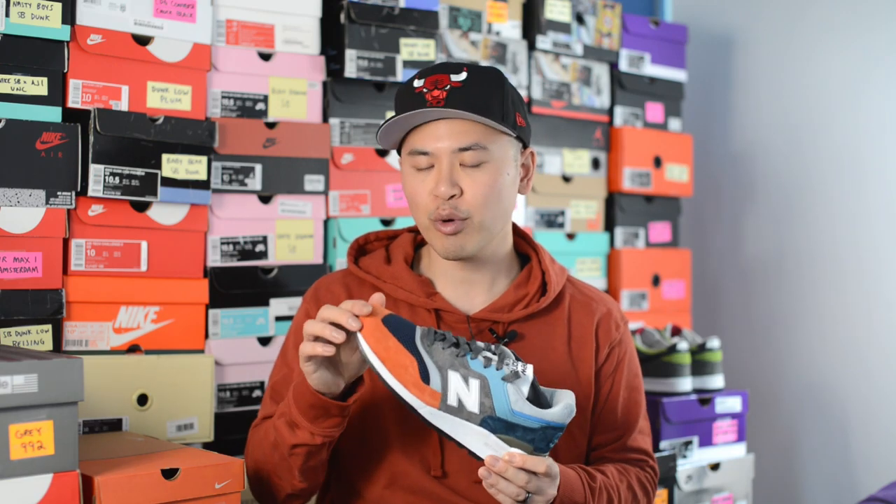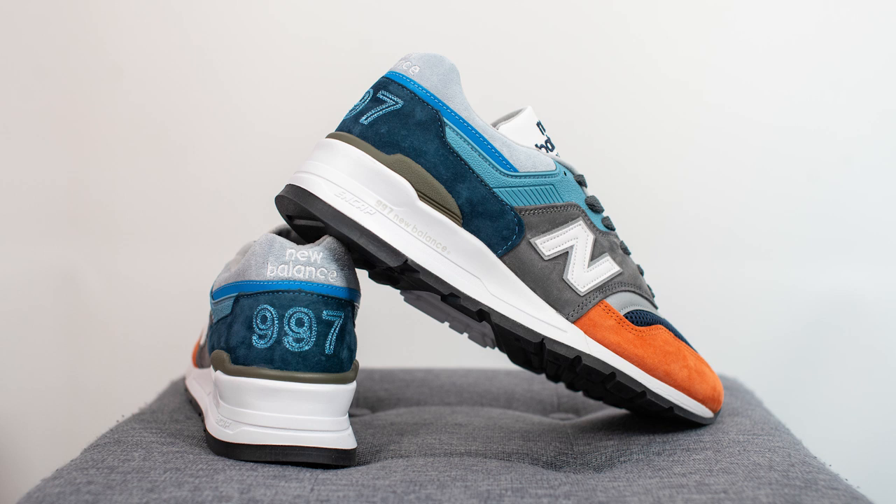For those wondering how these fit, overall I'd say they fit true to size but if anything they're slightly on the bigger end. My feet measure as a true size 10, slightly on the wider side — I got these in a size 10 and they fit me well, but there's a little extra room in the toe box. So for those with narrow or normal-width feet who like a snug fit, you could probably go half a size down; everyone else sticking true to size should be okay.